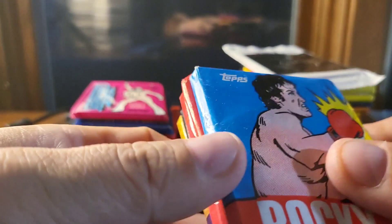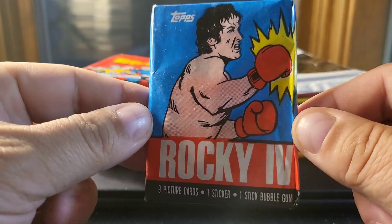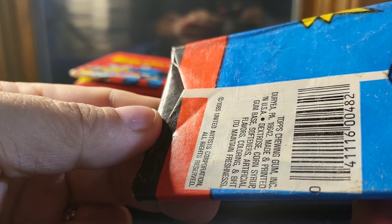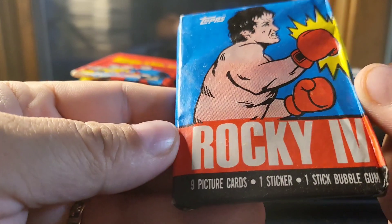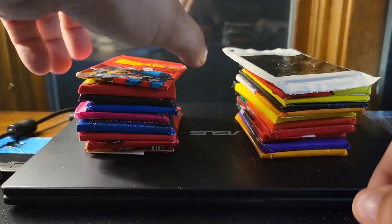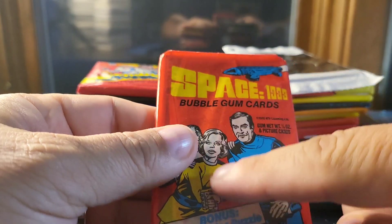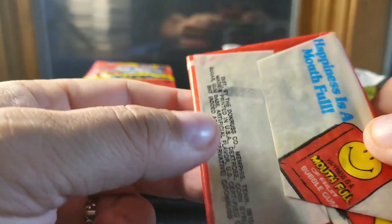So I'll just take them one by one. This is Rocky IV — I think this is from '82, not sure on the year. Oh, this one is 1985 Space 1999. All these still have the gum in them, and one thing I was really impressed with — these packs are pretty hard to find — is that they all have solid gum in them, none with broken pieces, which I've been finding more and more with some packs as they've been sitting around over time.